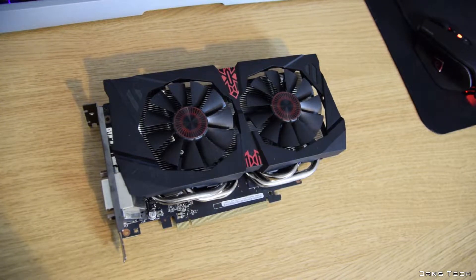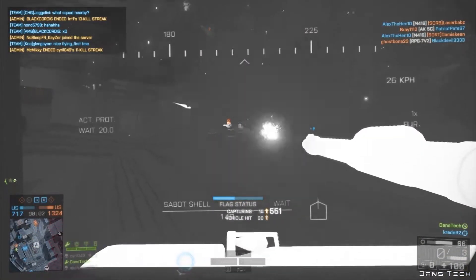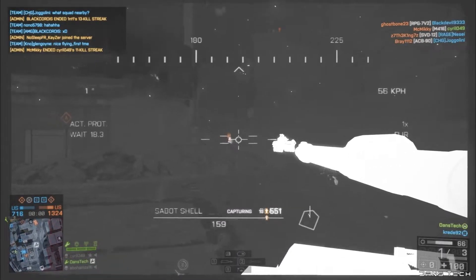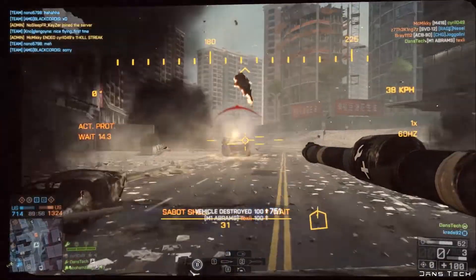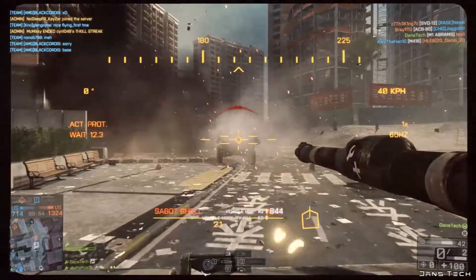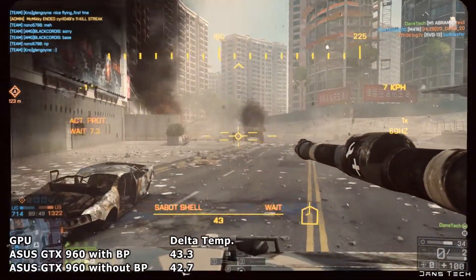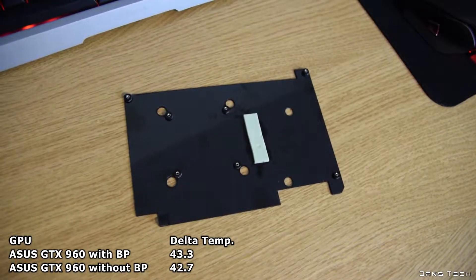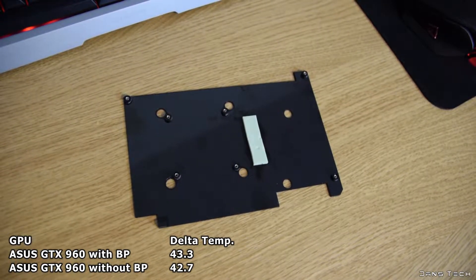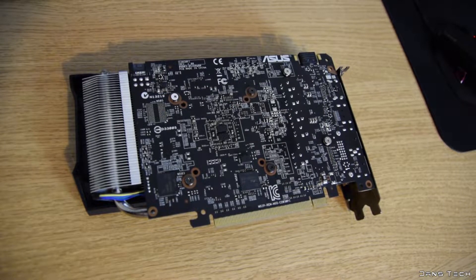Moving on to the ASUS GTX 960: with the back plate in place we see 65 degrees with a room temperature of 21.3 degrees, a Delta of 43.3. Removing the back plate, we see 64 degrees core temp with the room at 21.3 degrees — a Delta of 42.7, a decrease of 0.6 degrees. This ASUS card was the only card to have a single thermal pad on the back plate.